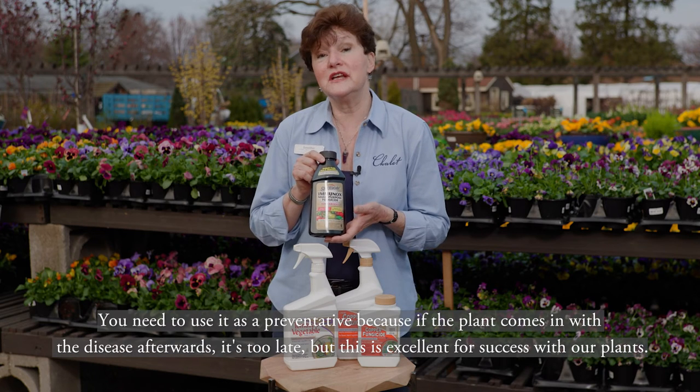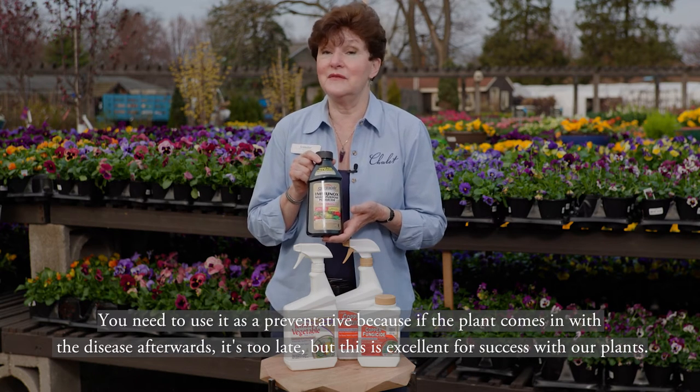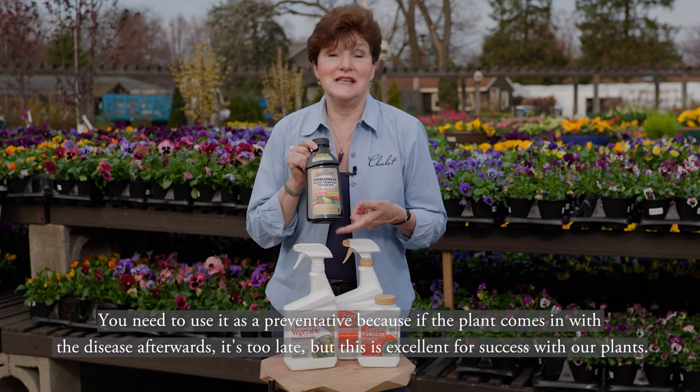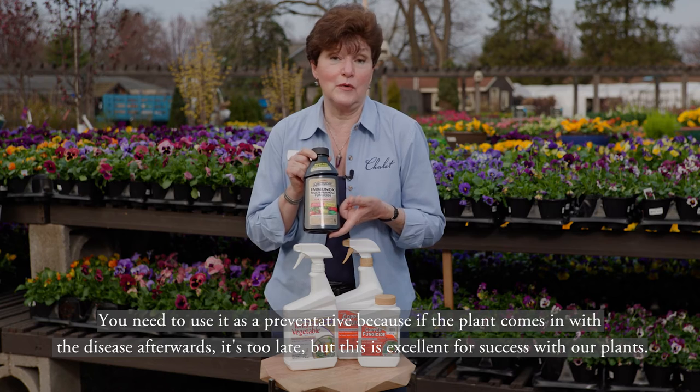You need to use it as a preventative, because if the plant comes in with a disease afterwards it's too late, but this is excellent for success with our plants.